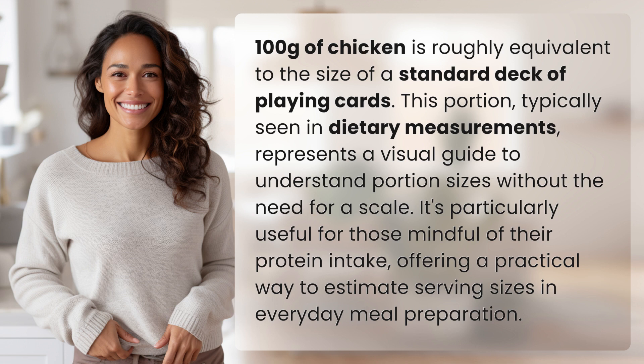It's particularly useful for those mindful of their protein intake, offering a practical way to estimate serving sizes in everyday meal preparation. Your daily dose of discovery ends here, but the journey of learning never stops. Subscribe and join us again for more answers tomorrow.